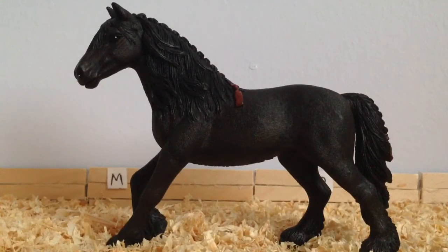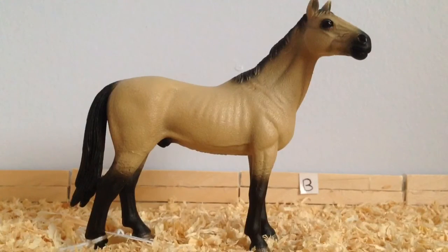The next class is the Other European Breeds and I am entering Twilight, the Schleich Friesian Mare. The next class is Rest of the World Breeds and I am entering Sparks, the Akhal-Teke Stallion.